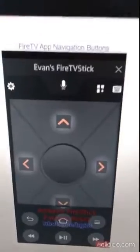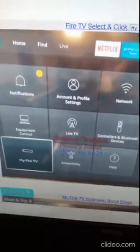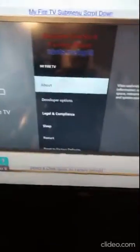Press 'Fire TV Settings' and the bottom third of your screen will show a menu. Press the down arrow button on the remote just below the circle to make that fill the screen. Go to 'My Fire TV', press it, then scroll down that menu until you get to 'Reset to Factory Defaults', press that, and you're good to go.